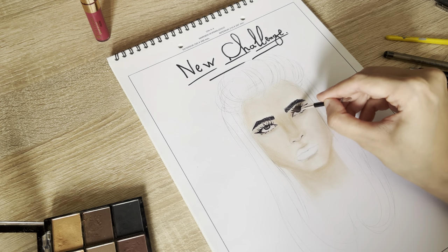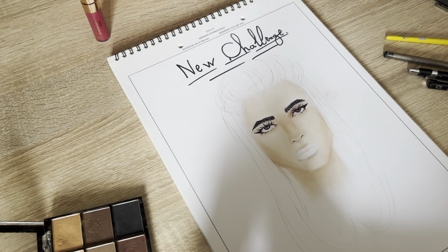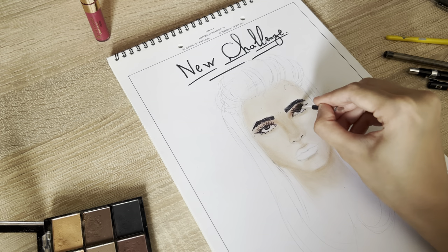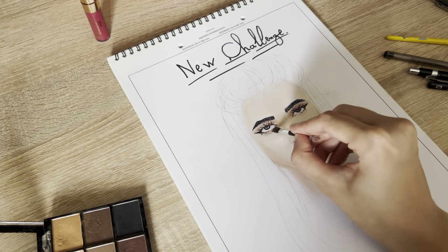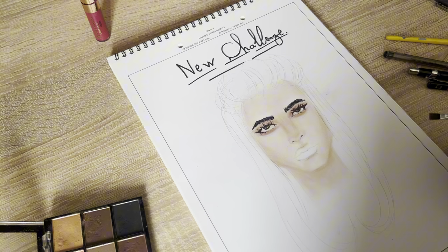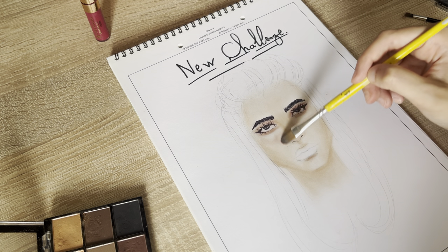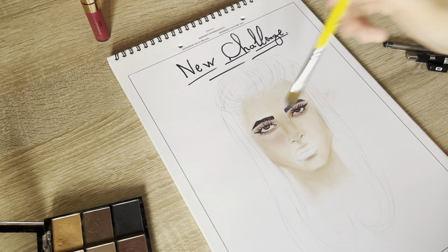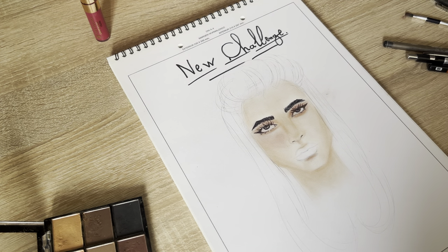I'll add some color here, and here, and here. We need some blush too — but wait, this is way too much. I think I screwed it up at the end.